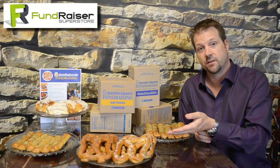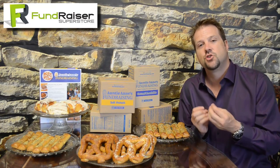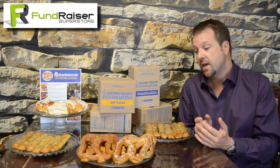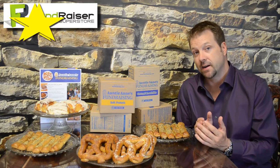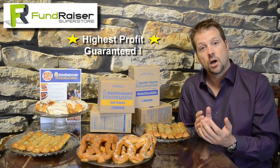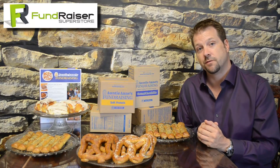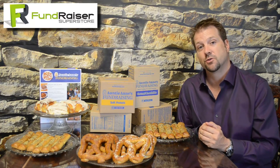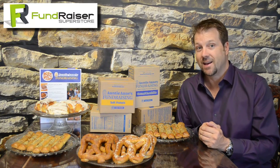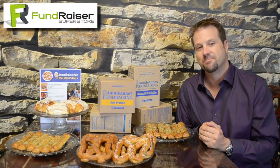And when you bake this at home, it smells and tastes just like you got it fresh from an Auntie Anne's location — so the product is top notch. And lastly, we guarantee the highest profit, guaranteed as always. So talk to your group, see if this fundraiser is right for you, and then give us a call to get your free order taker brochures sent to you. Thank you for your time. And if you don't mind, I'm going to have one of these pretzels. Thanks. Bye for now.